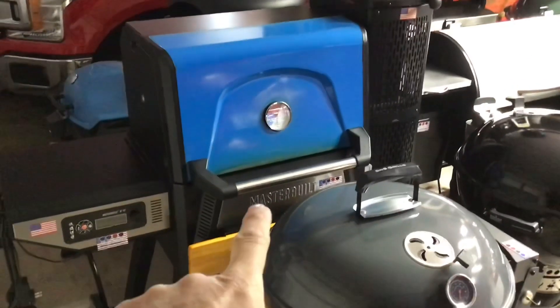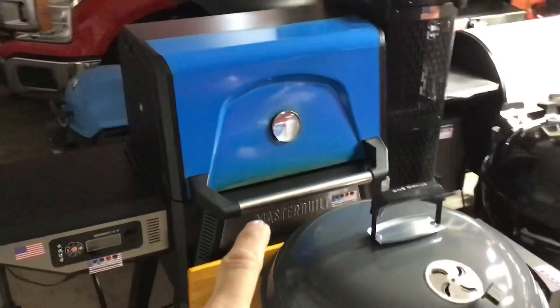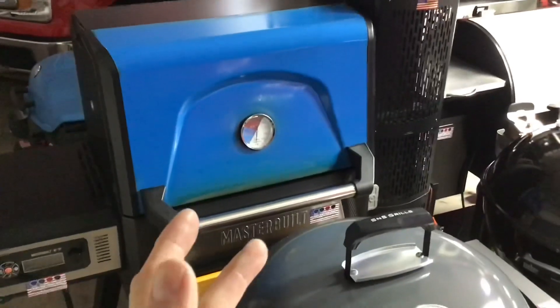Hey folks, how are you all doing? Welcome back. And oh man, you're looking at it — you're looking at the Masterbuilt 560 Gravity Series Charcoal.